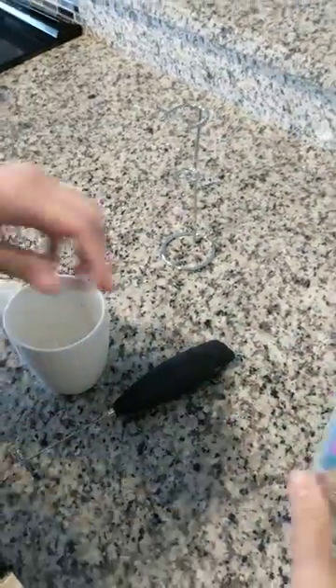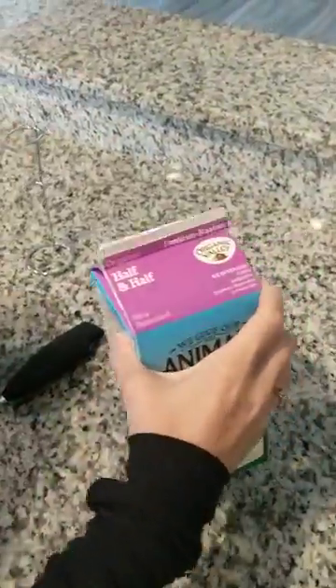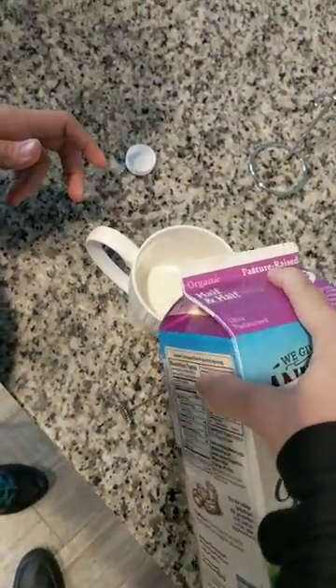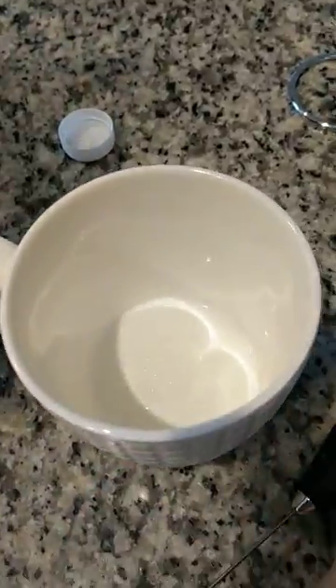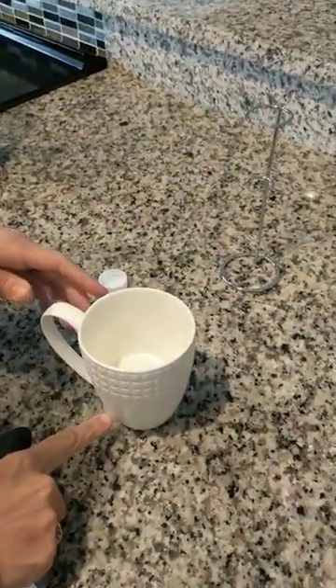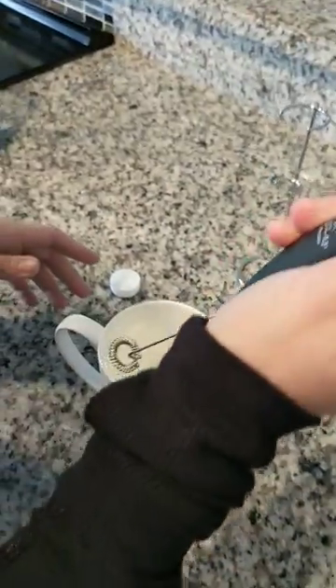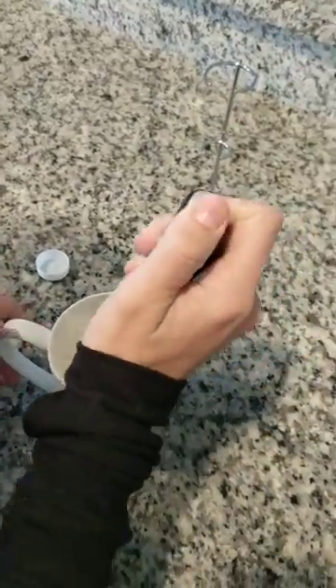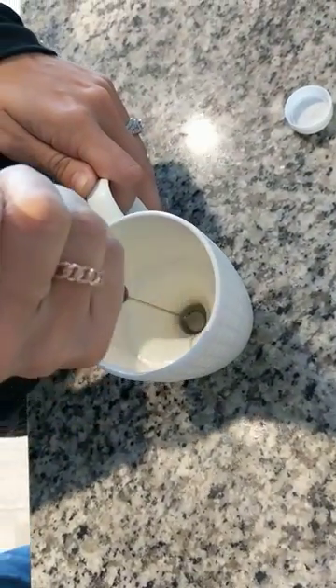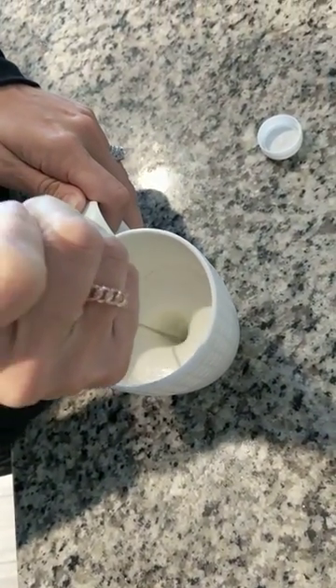We're going to froth half and half and I'm going to show you how much I'm starting with — there's the half and half right there, about right there in the cup. So what we usually do is we go up and down first. This is not an exact science, but I'm just telling you what I usually do.